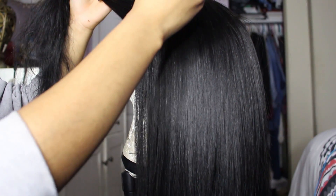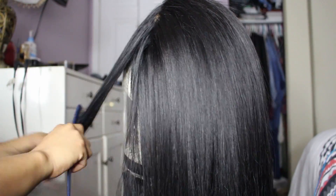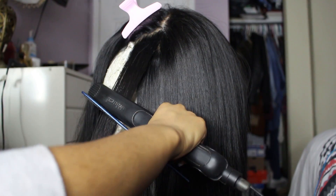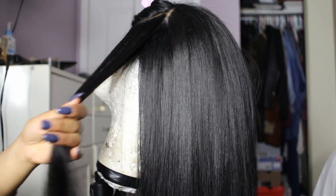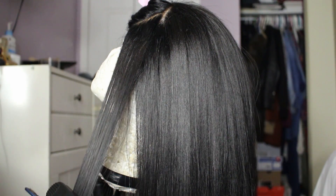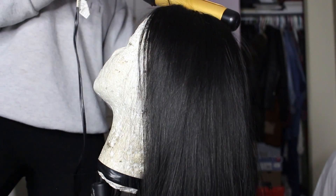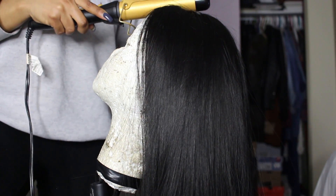Now I'm at the front of the hair where the frontal is and I'm going to continue to do the chase method. One thing I've noticed with this hair is that the frontal does tangle — not a lot, but it tangles more than the bundles. An important step I found when working with my frontal is taking a curling iron and smoothing it over the roots of the frontal. This helps ensure that the frontal lays as flat as possible — you don't want that bumpy, wig-ish look. You want it to look like it's growing out of your scalp. It also helps get rid of little flyaways.